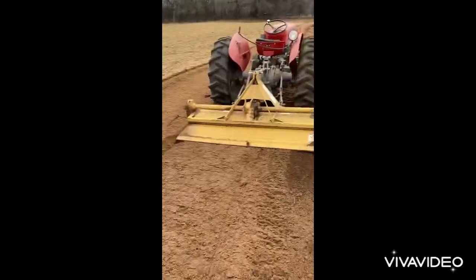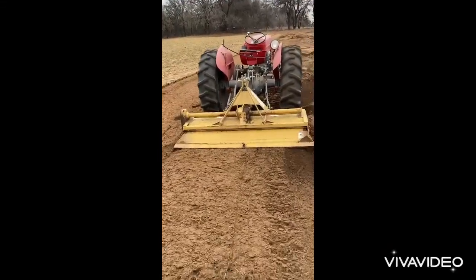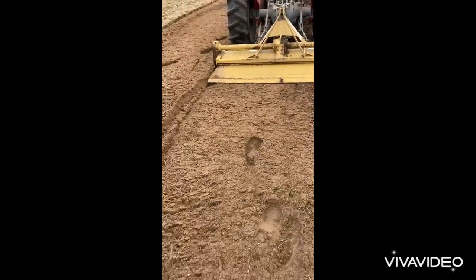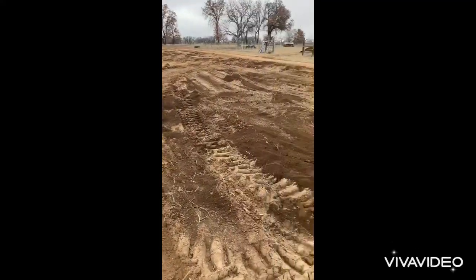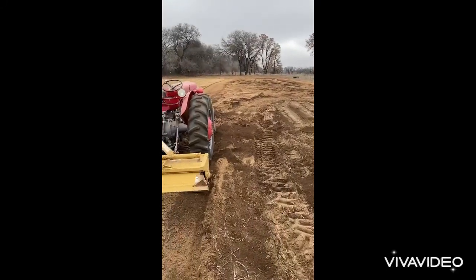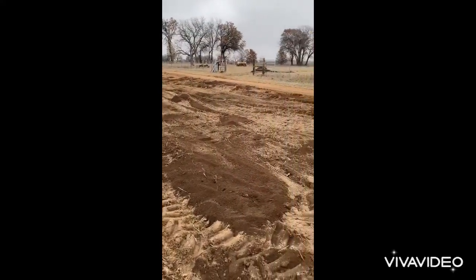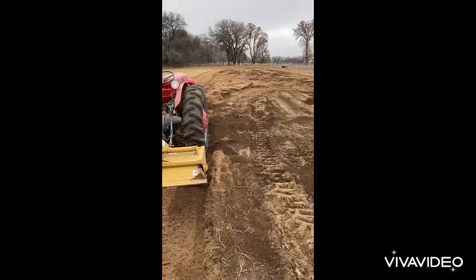There's the compost spread out and you can see how fluffy the tiller is making it. I want to show you how deep it's tilling — look at my footprints. Just tilling that compost in and getting ready for the spring garden. This will be a mixture of corn, peas, green beans, and watermelons. I'm going to finish tilling and get out of this cold weather — I'm freezing!